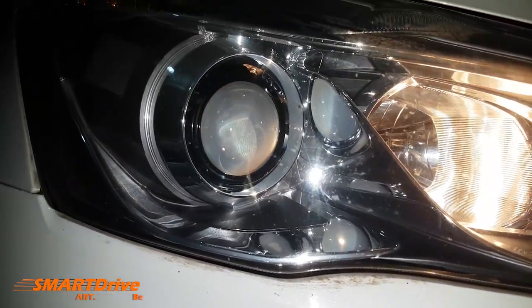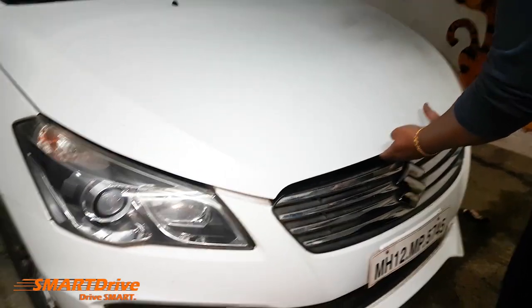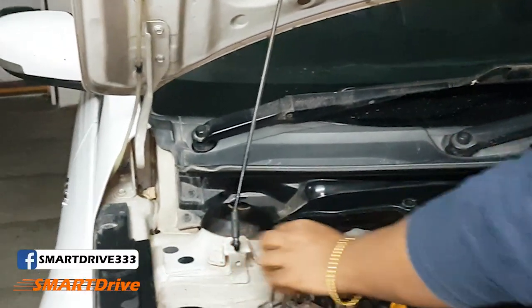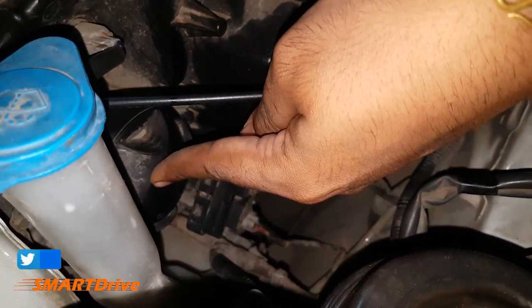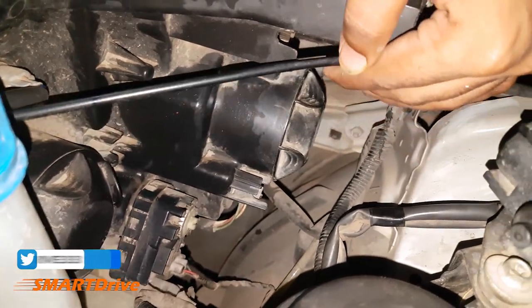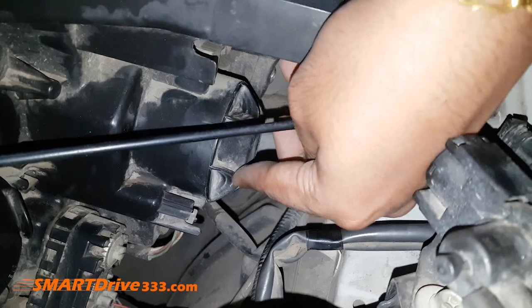This is the housing for the high beam headlight for halogen, and this is for the low beam projector halogen. Right now the projector bulb has been blown out, so we are opening this housing.